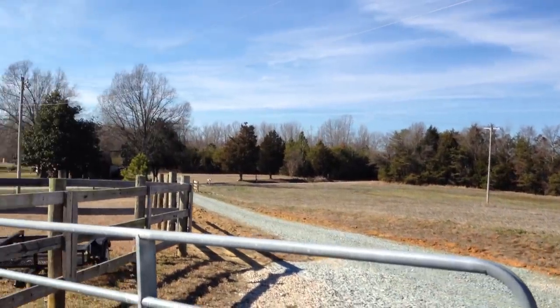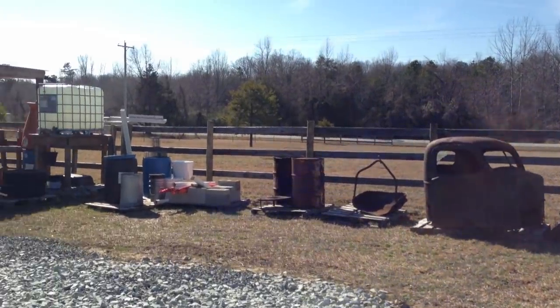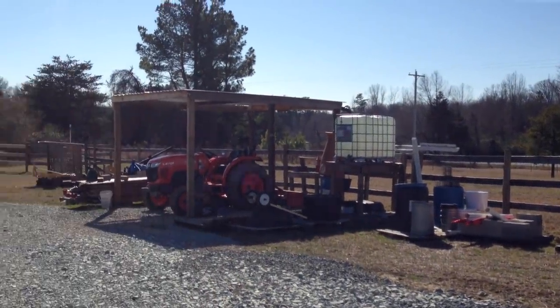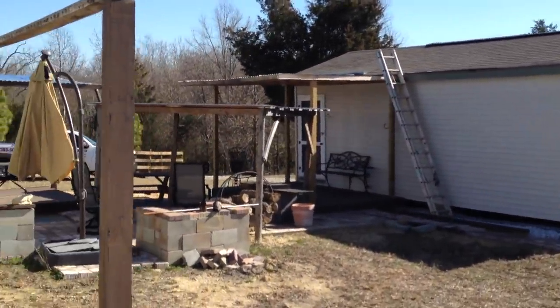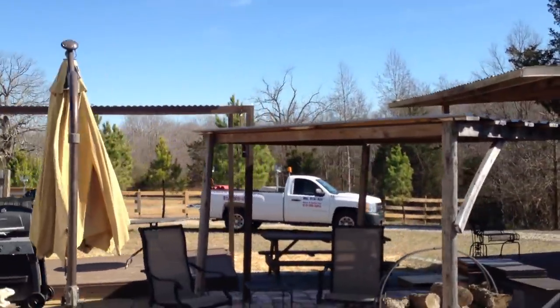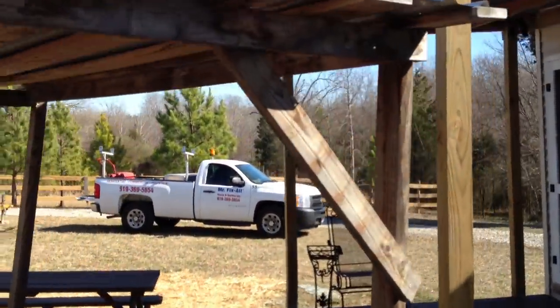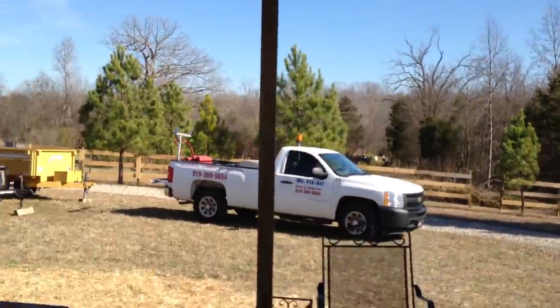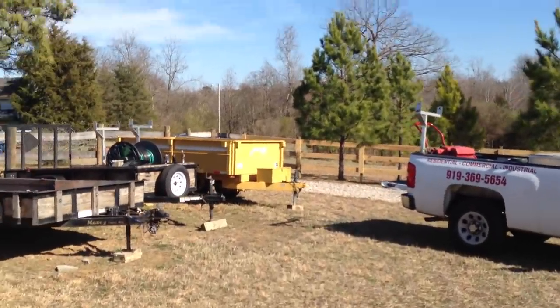Beautiful — little truck, four-wheeler, water tower, everything's full. The little house is looking good. I'm gonna go back here and charge my dump trailer battery, because that's been sitting around for a while. Now that I got this other generator I can go ahead and square this away too.